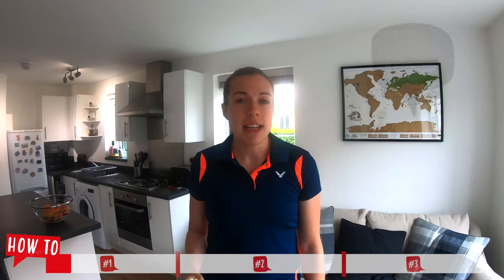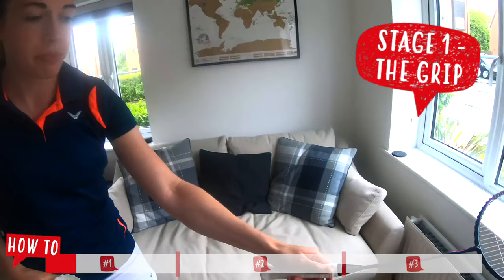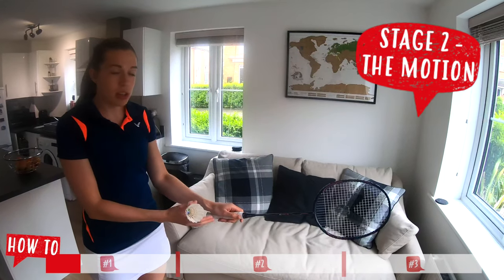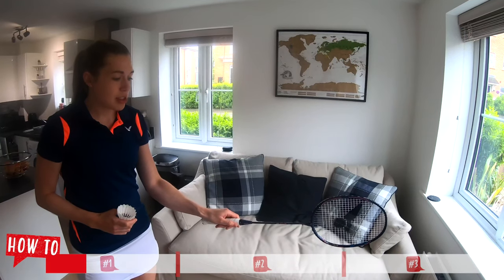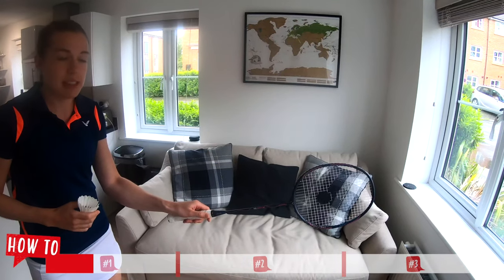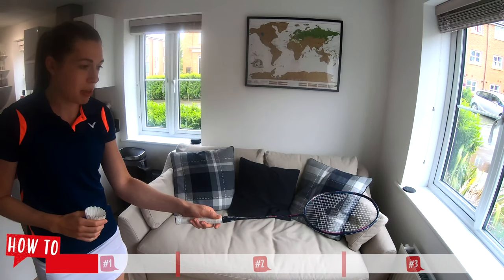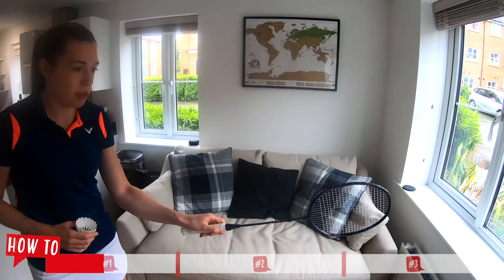We're going to break this down into four stages. Stage one is having a loose backhand grip like Greg showed in the first video. Stage two, we want to start in our loose backhand grip with the strings facing the walls, and as you squeeze the fingers you want to rotate the strings and the racket so that the strings end up facing the ceiling and our thumb is on the top of the grip. This is the motion that we'll use when we're picking up the shuttle from the floor.